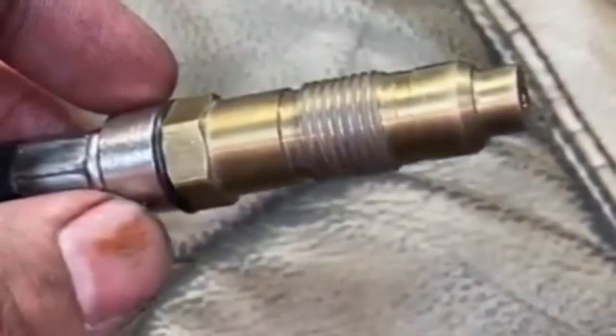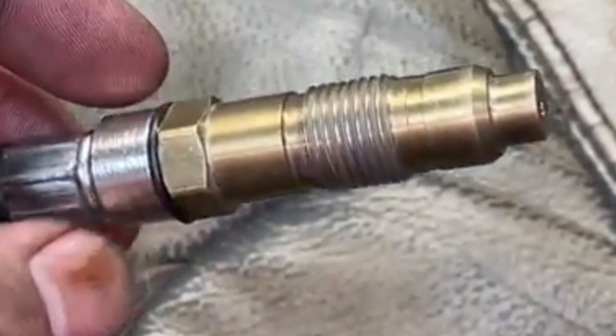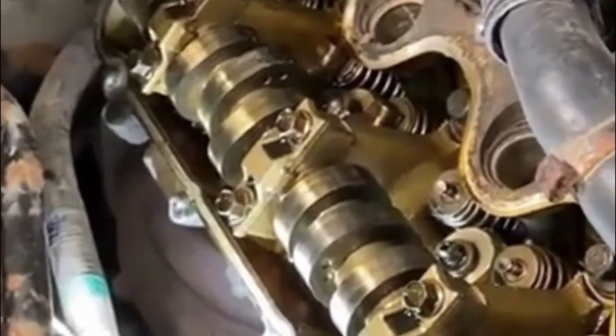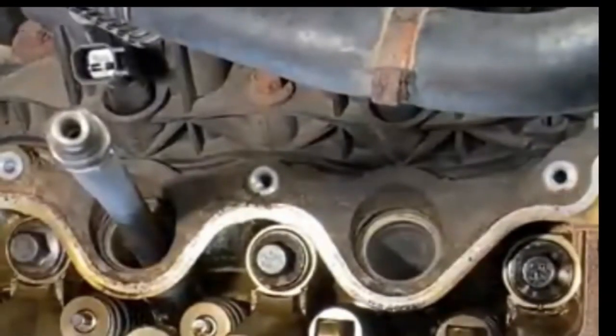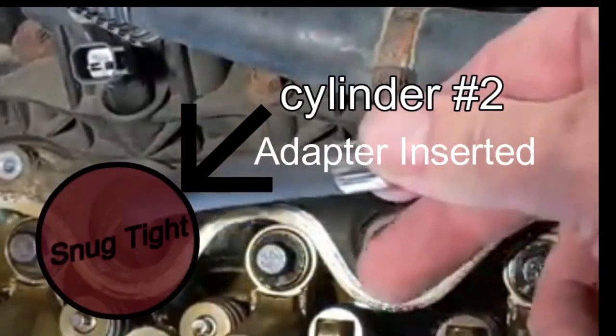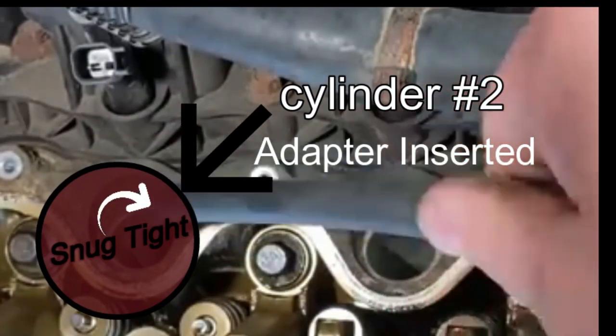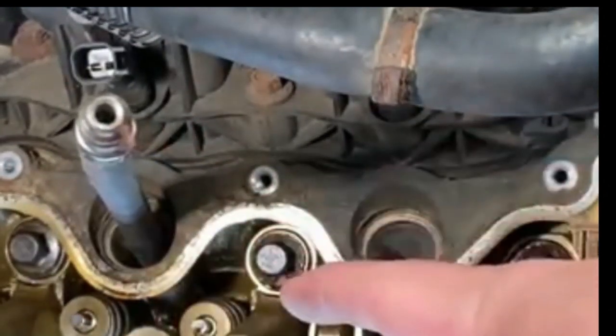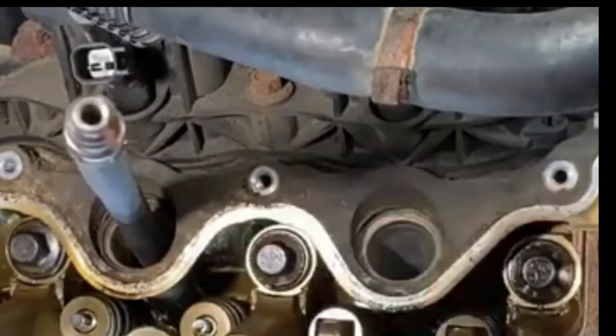By blowing compressed air into the cylinder, we will force air out of any hole or opening which is causing the low compression. It is normal for some of the compressed air to seep past the rings and down into the crank case. However, we are looking for a solid sound of compressed air either coming out of the intake or out of the exhaust, which will tell us that the problem valve is either one of the two intake valves or the exhaust valve.